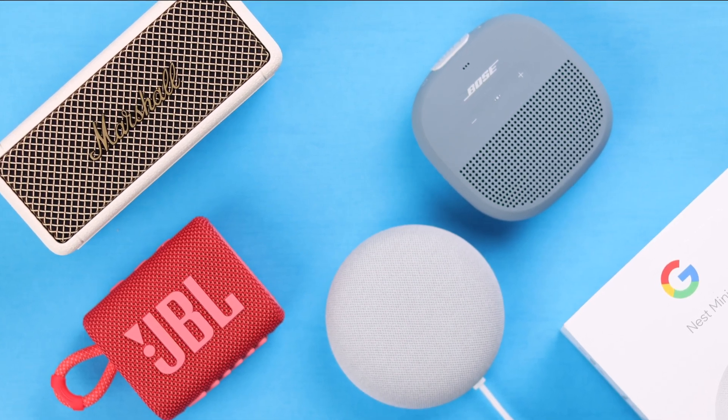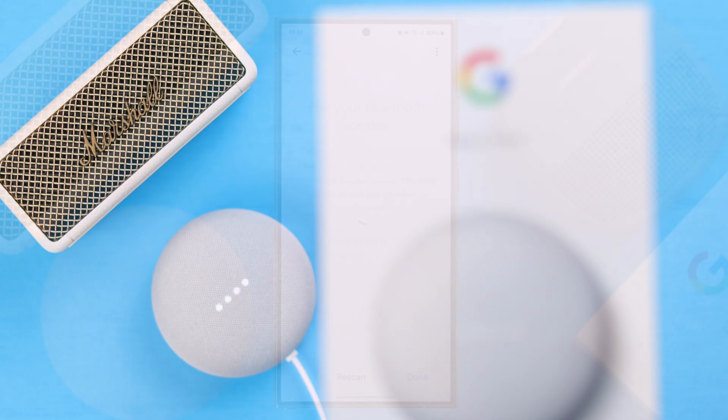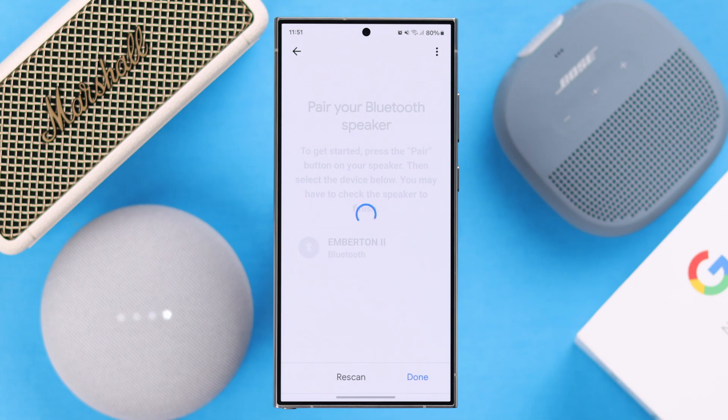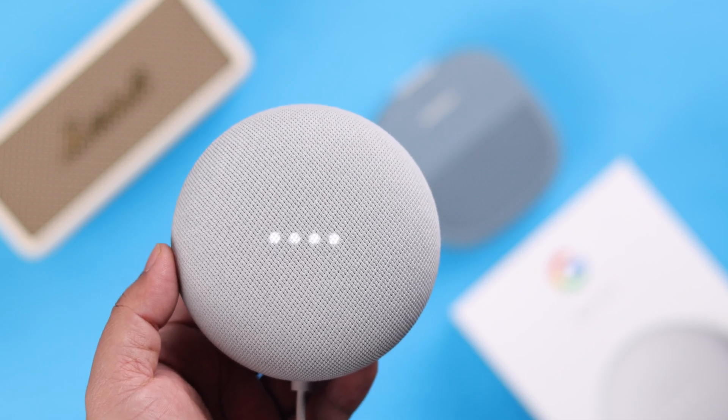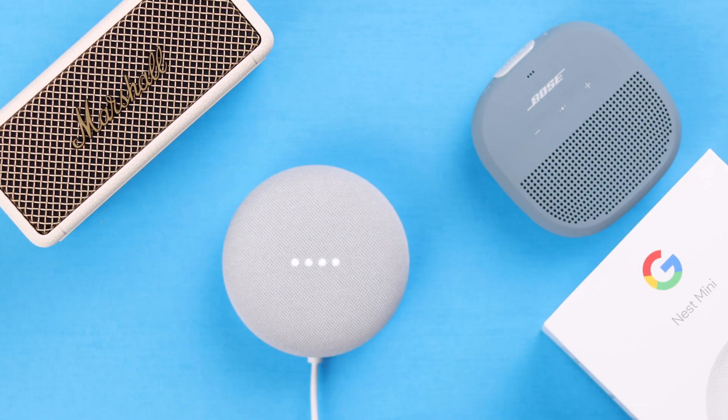Hey there! If you have a Google Home or Nest Mini 2nd generation and also have your favorite Bluetooth speaker or soundbar, you can pair and connect them together during special occasions and parties so the external speaker can amplify and enhance the volume of your music. Let me show you how you can do that.